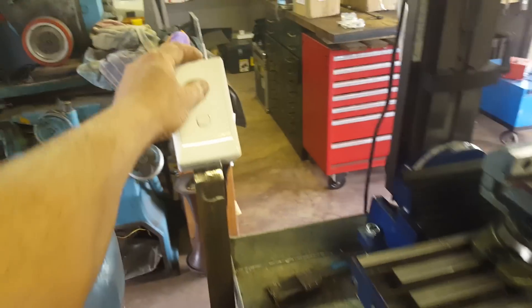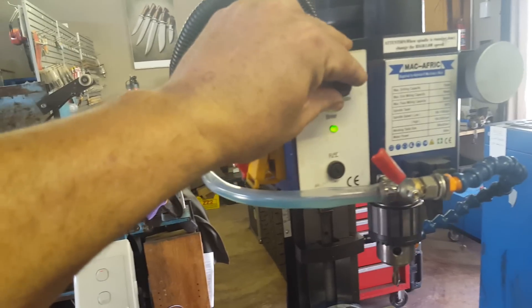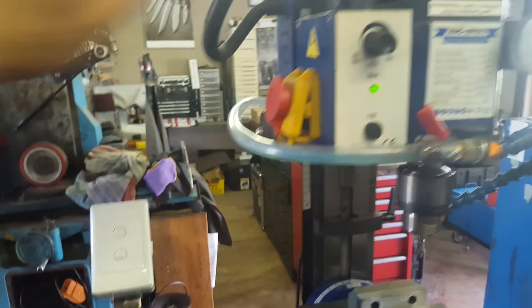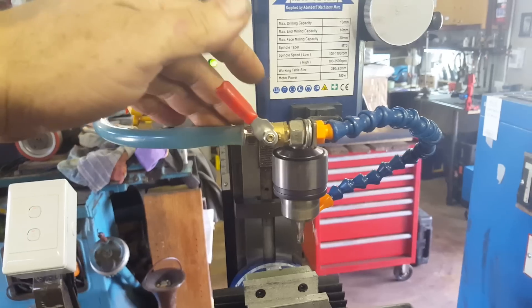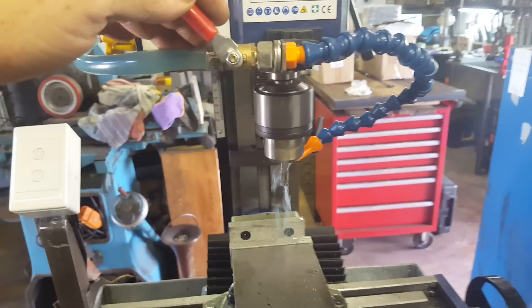What I also added was a dedicated power source. The top switch turns on the actual mill itself, and the bottom switch just turns on the little pump.